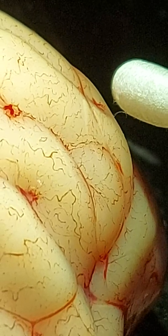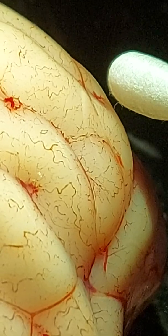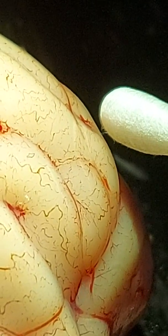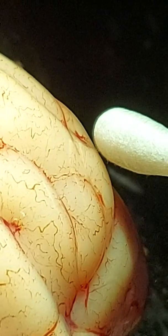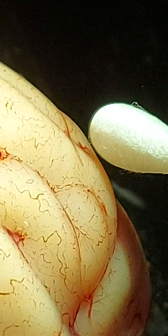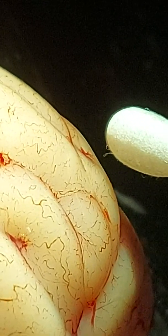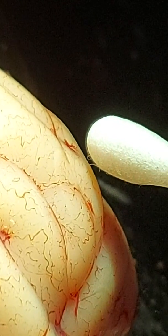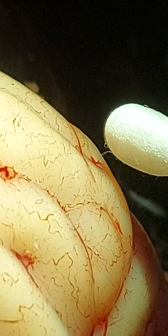Ready? Leave it for a second, leave it for 10 seconds. 1, 2, 3, 4, 5, 6, 7, 8, 9, 10. Then move it away. It is — it's getting bigger. It's doubled back on itself. It looks like it was sort of seeking around a minute ago.